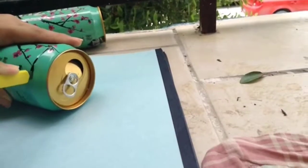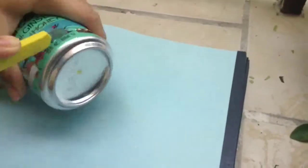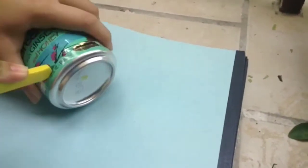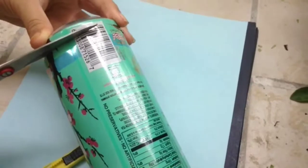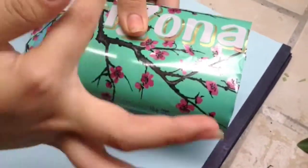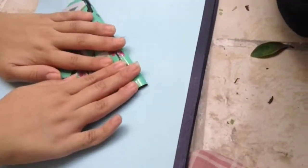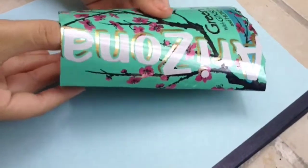I'm just doing that right here. Be careful not to cut yourself. If you want to do this step, go ahead and do it with your parents. Then just go ahead and shape your camera, kind of making it into a camera shape.